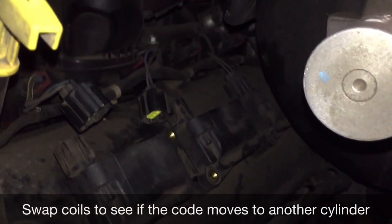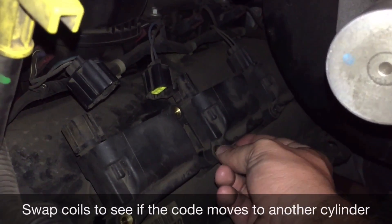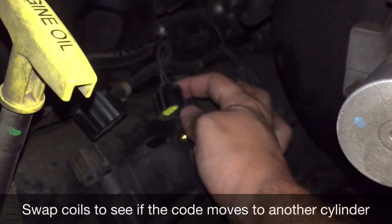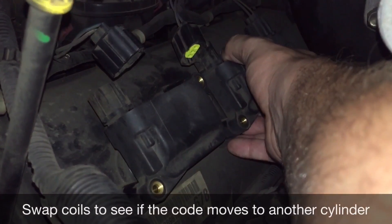I'm going to remove the coil from cylinder number three after disconnecting the battery. It's two 10 millimeter bolts and then the connection up top. Same thing on the number one cylinder — I'm just going to swap these two out.